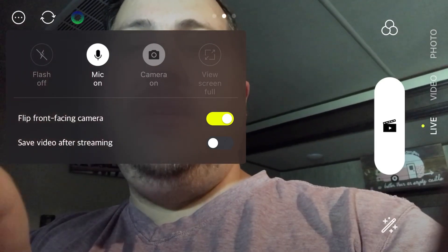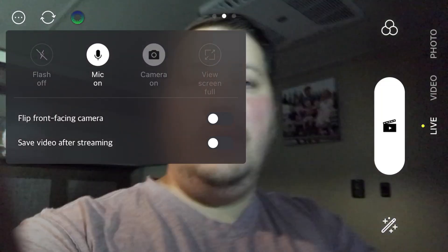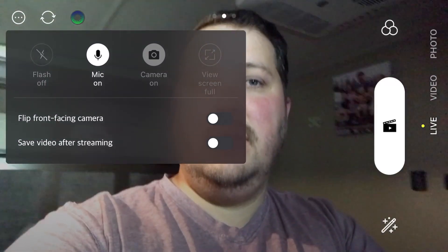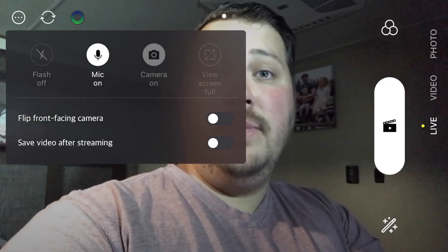There are two things I want to bring your attention to. Number one is flip facing camera. The second is save video after streaming. So if you want to save your video after a live stream, all you have to do is toggle that switch on. If you want to switch your front facing camera, just turn that and now it is facing the other direction. This feels more natural — your letters are going to be forwards and it's not going to have that mirrored effect. You want to check your settings and make sure it all looks nice before you go live.